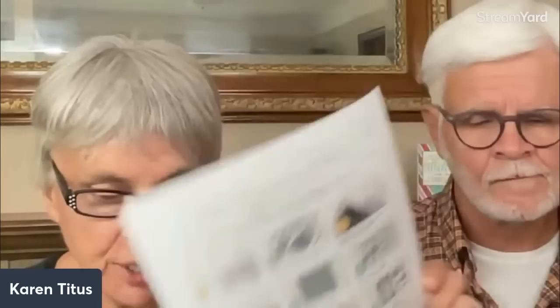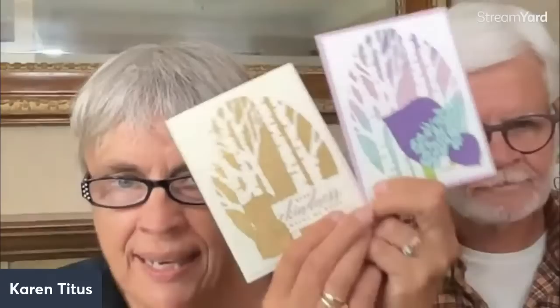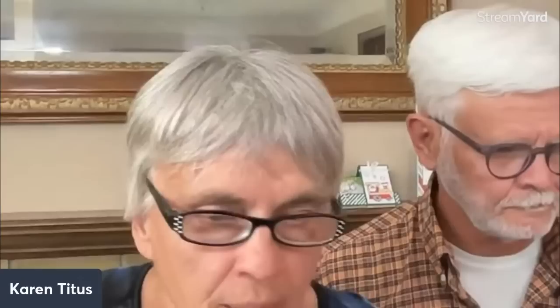Tonight we are going to do a last look at Celebration, because this is it — after this month, you can't get it. I also wanted to mention there are some new Celebration items. One of them is the Aspen Tree Dies. These are two of the three cards you get in the card kit for me this month. They are so beautiful.